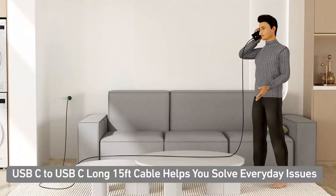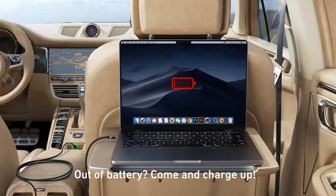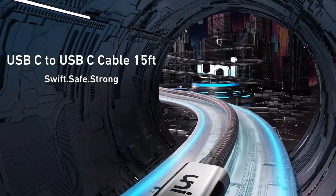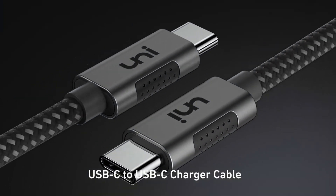The 100 Watt charging speed is good enough for basically any device, including laptops, which can't really go much faster and still be able to go on airplanes. So this one will be future proof, at least for a little while.